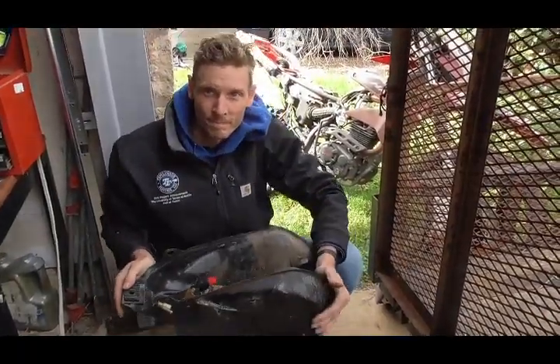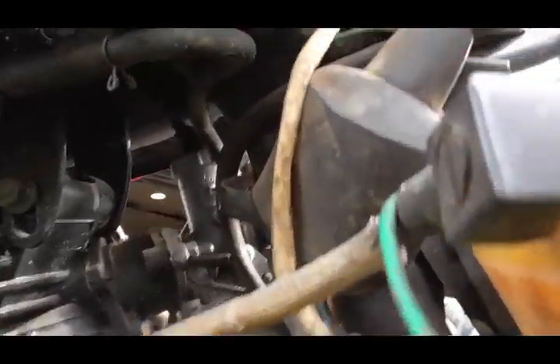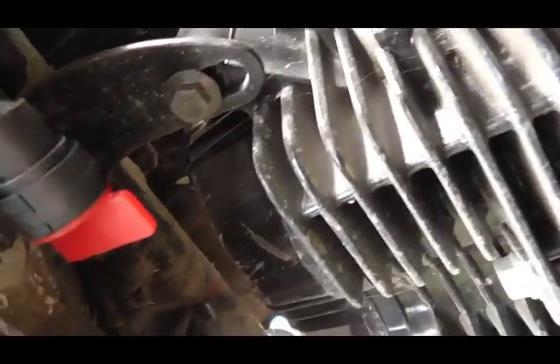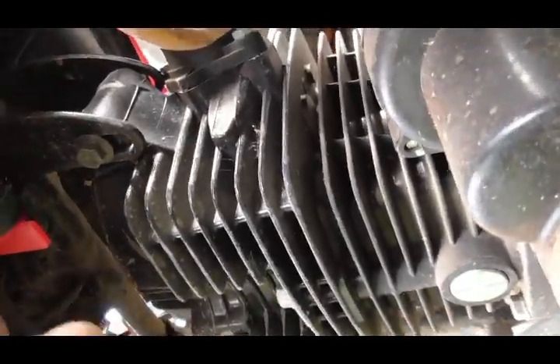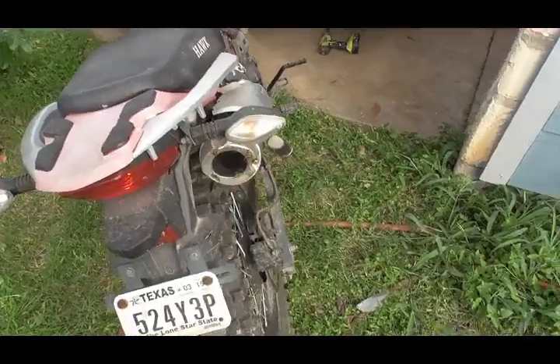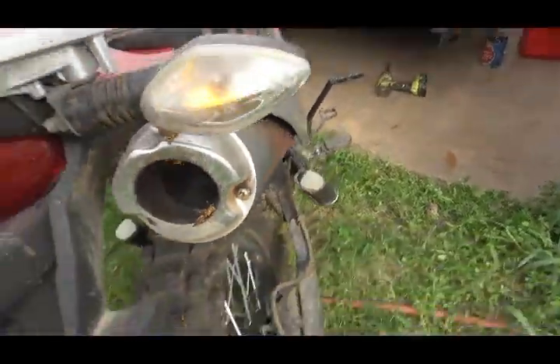Here's a video of the bike running with the new petcock repair on it and you can see there is no gas leaking anywhere up in there. The petcock works real good — it doesn't have the reserve setting, just on/off, but there's no gas leaking. I've got the same repair on my other Hawk and it's two-plus years old now.